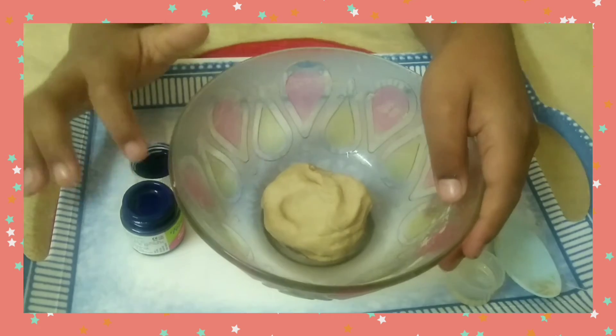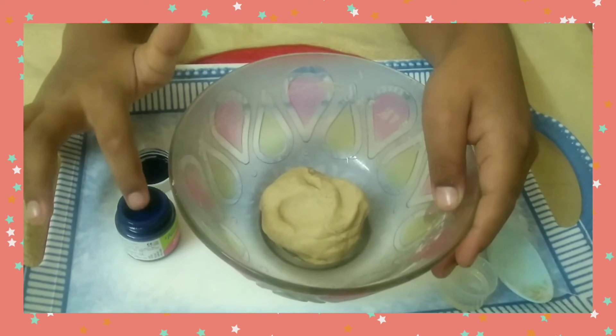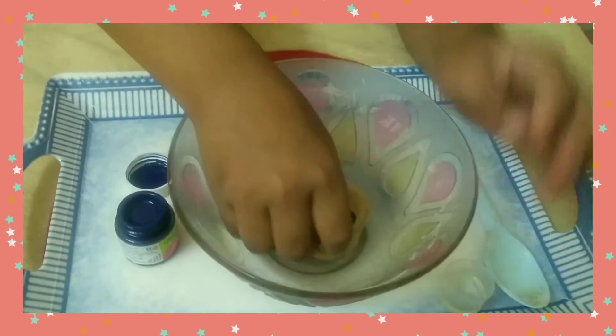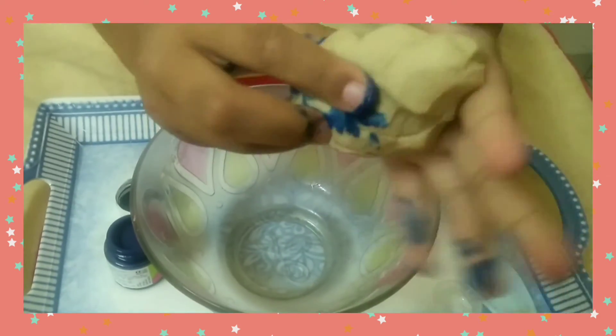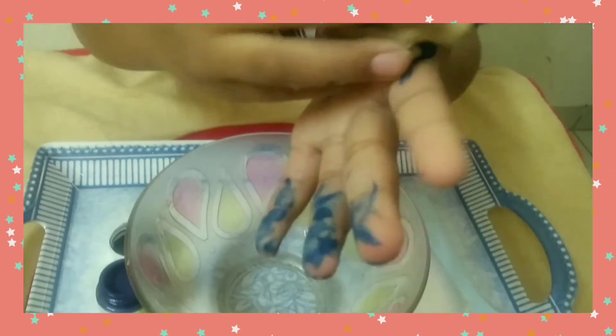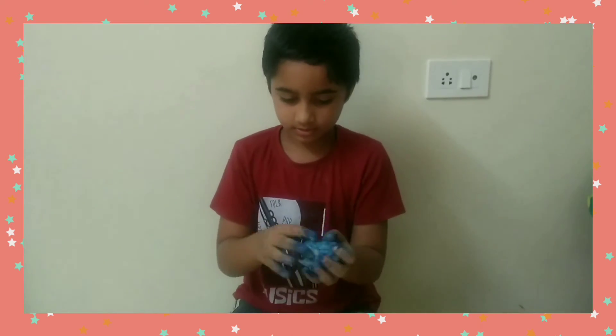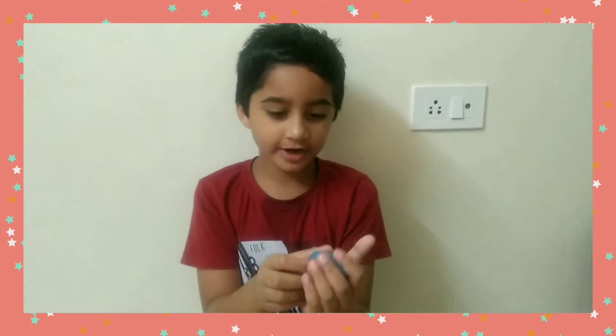Now let's add some colour. Wow, these are amazing! Now our clay is ready.